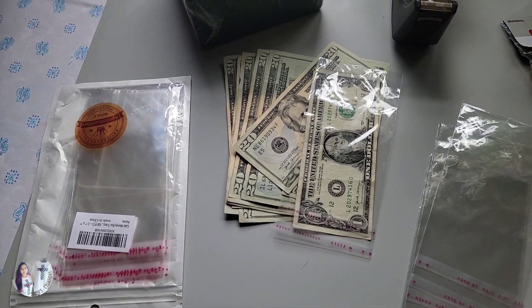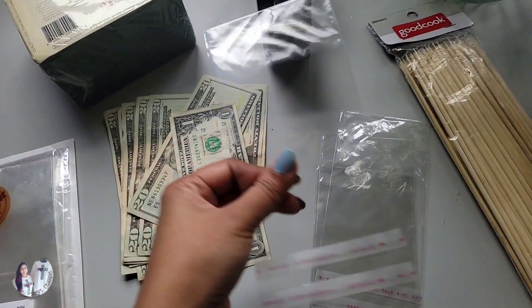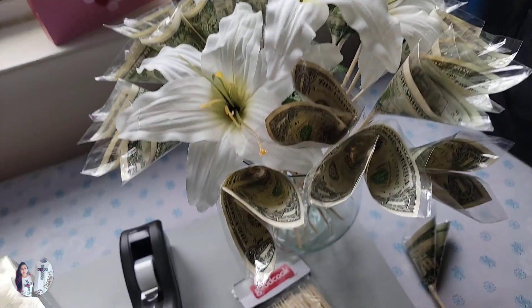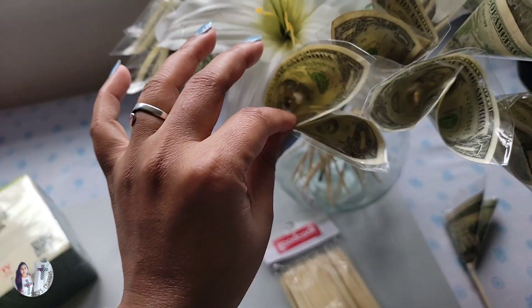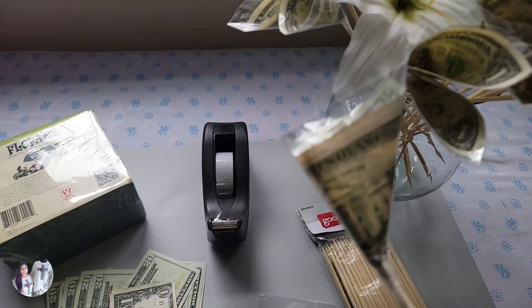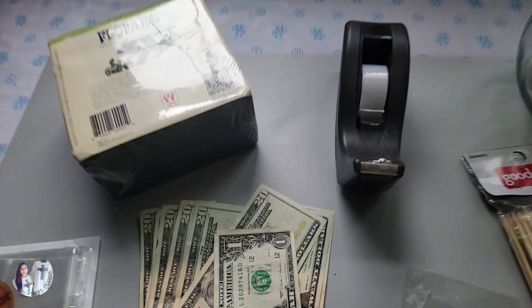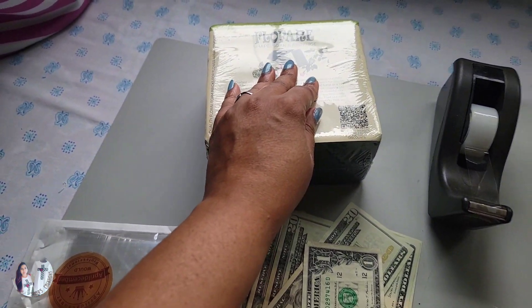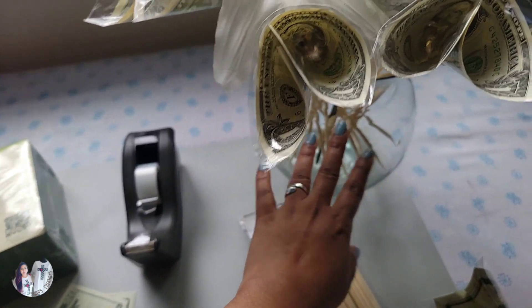I have the casing left over from my last project, the dollar money cake. I'm using this just to protect the money — especially if you're making it for graduations or an outside party where there might be rain. Your money is protected, and since the tape is on the plastic and not on the bill, everything is safe. The floral foam is optional as well — use it if you're adding fresh flowers, otherwise a vase works fine.